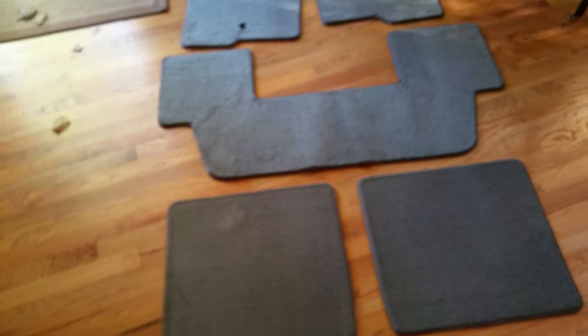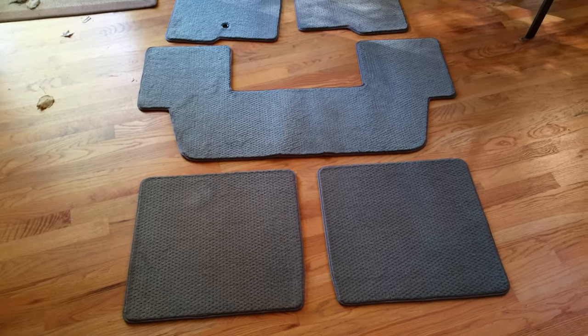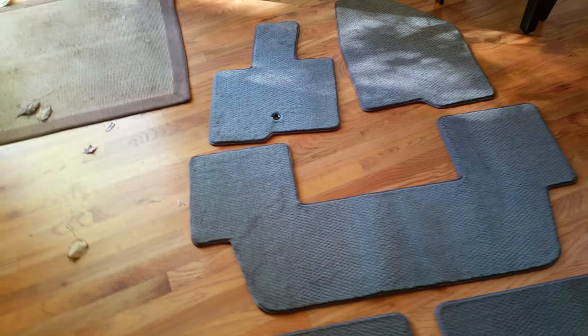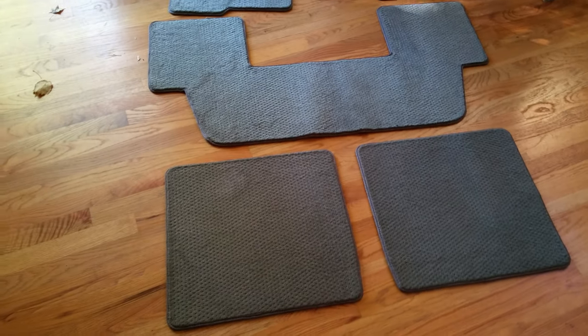Compared to what you'd pay at your OEM dealer — which is around 300 bucks or something like that — these were less than a hundred dollars, and they're basically custom-made to your specifications. Very happy with it.